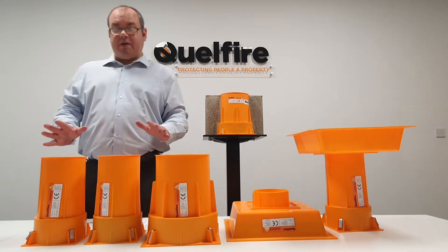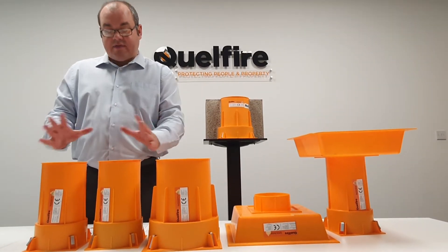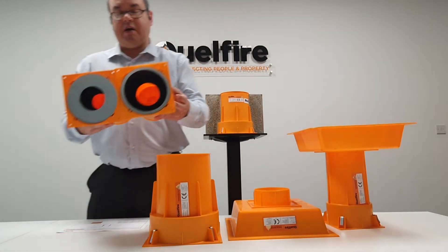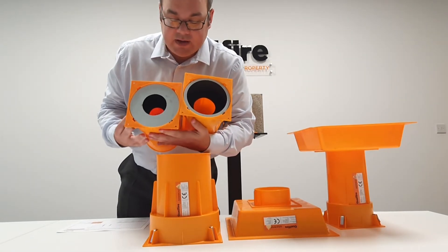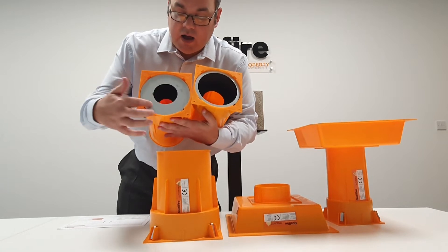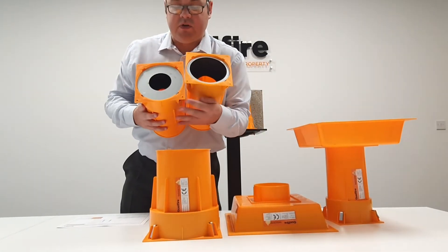There are different sizes, but if you look at the Quellcast 50 and the Quellcast 110 you'll notice they have the exact same outer shell size. Taking a closer look inside, there are slight differences — the intumescent is exactly the same, but the Quellcast 50 has a different retaining ring and a smaller rubber seal inside.